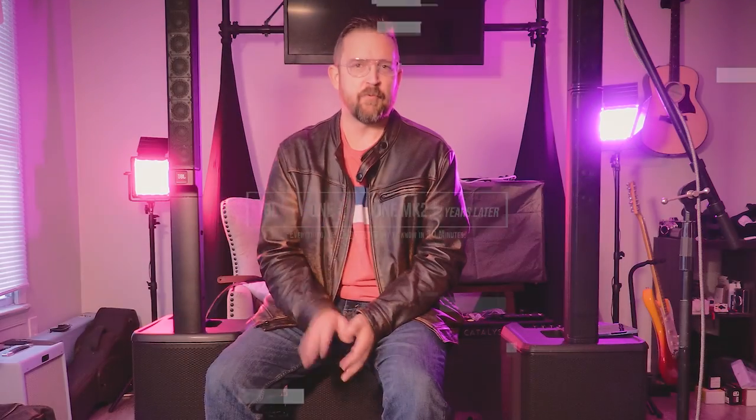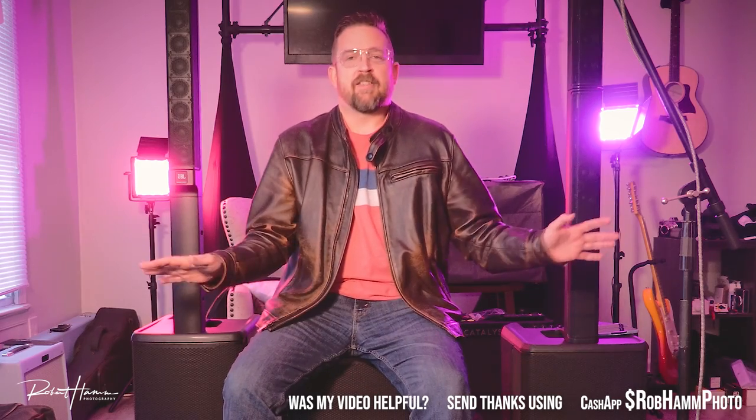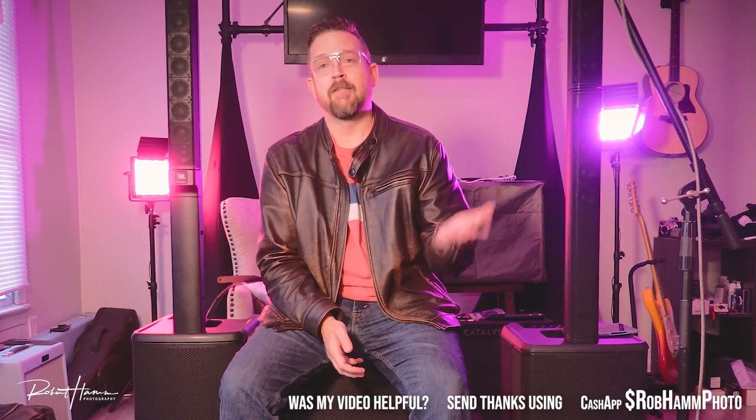Today we're actually talking about two separate speakers of which I have a total of four — two each of the PRX1s and the EON 1 Mark IIs. You only see three right here; the other one is over there. We're just chit-chatting about these two speakers, why I chose them, what it feels like to continue to use them after a year, and have I noticed anything I liked or didn't like. None of this is sponsored. I bought everything here with my own money several years ago, and these are my unfiltered thoughts.